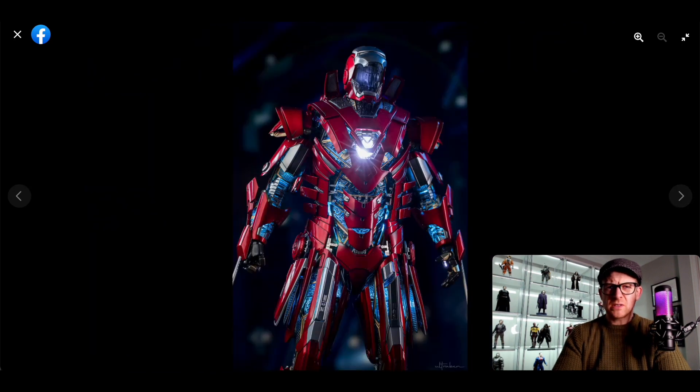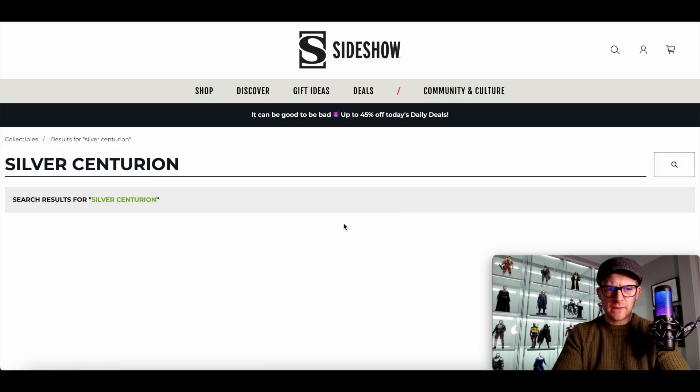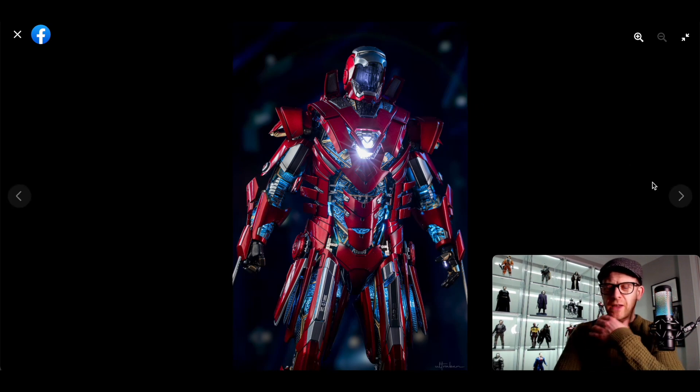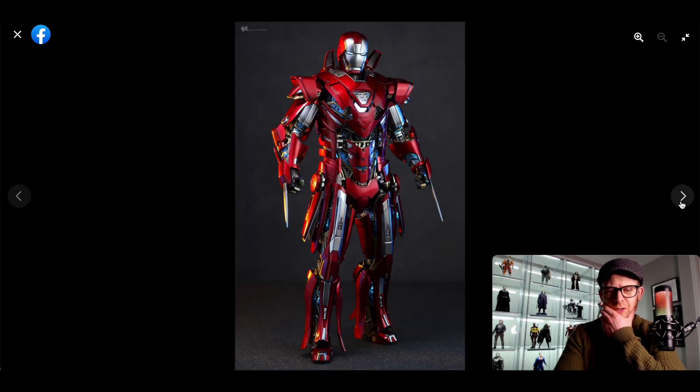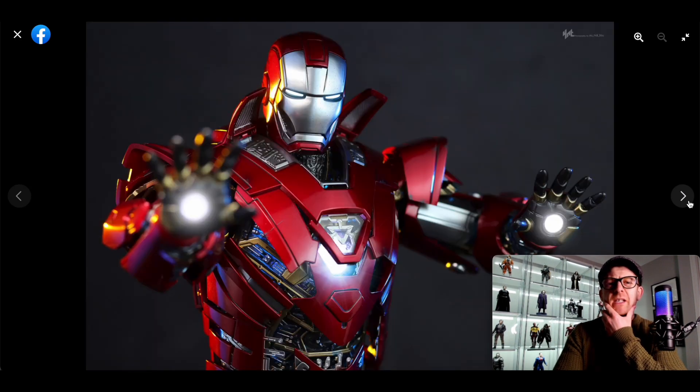I don't know how much this costs — I'm thinking, is this $405 or something like that? Let's just check it out. Silver Centurion — how am I spelling it? I hope I've got that spelled right. $485 — no thank you. Not happening. No, it doesn't look great there, whatever kind of weird pose they have it in. I just don't get it, to be honest. Just definitely not for me.